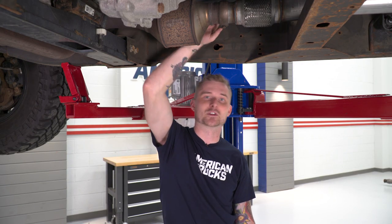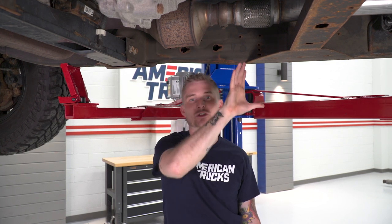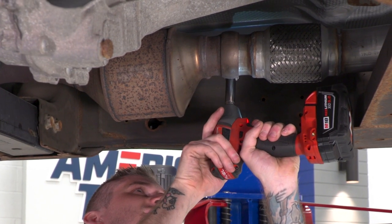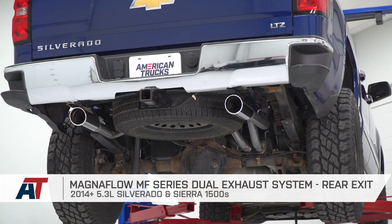Now that the entire cat-back is hung up and the tips are in place, drive home the original 13-millimeter clamp holding the cat-back to the Y-pipe. Things may have shifted during the install, so make sure there are no leaks at that connection. That wraps up the review and install of Magnaflow's MF Series dual exhaust in the rear-exit configuration. I'm Travis — thanks for watching. Keep it right here at americantrucks.com.